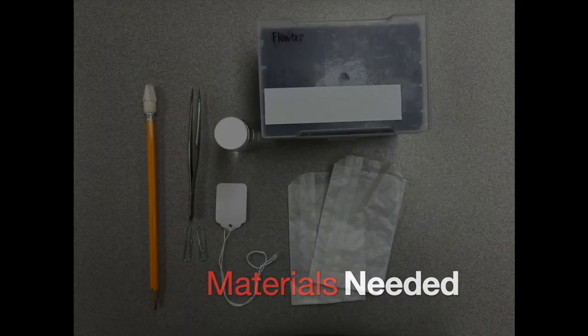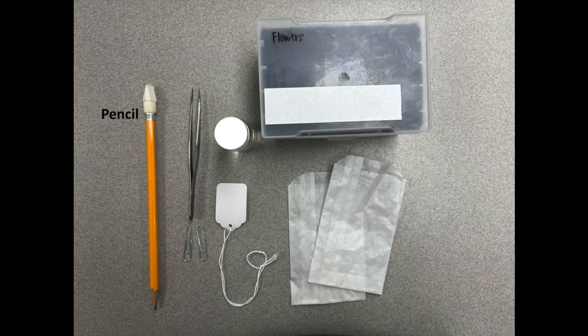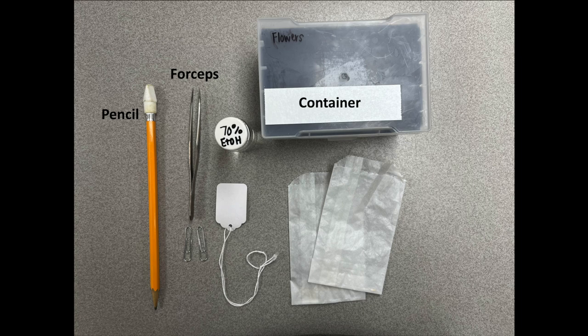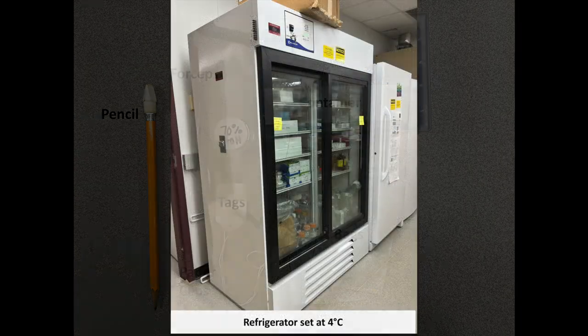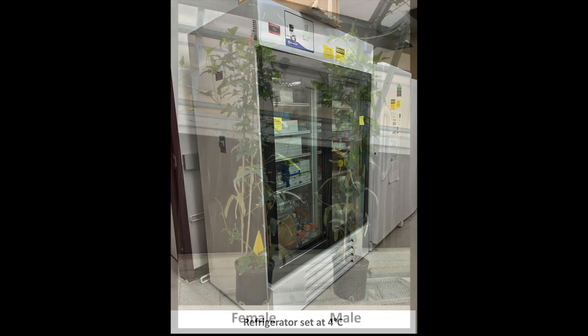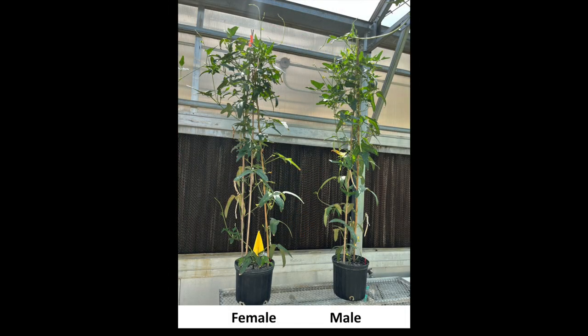Materials needed for cowpea crossing includes a pencil, forceps, 70% dilution of ethanol, a container to store male flowers, paper clips, tags, bags, a refrigerator set at 4 degrees Celsius, and a designated female and male cowpea plant.